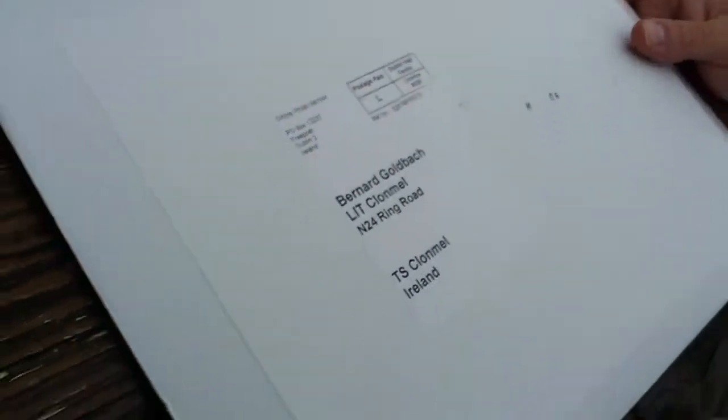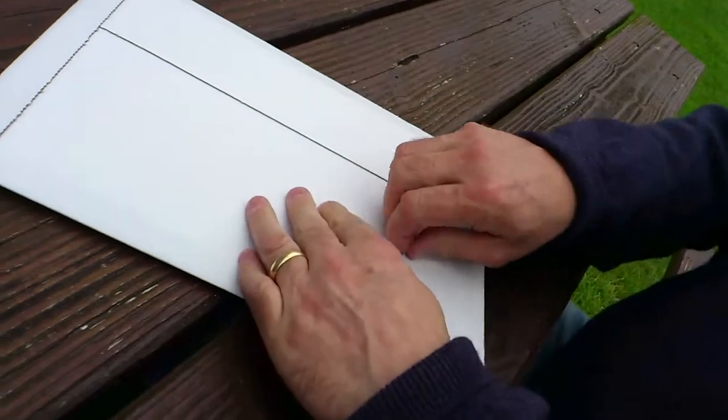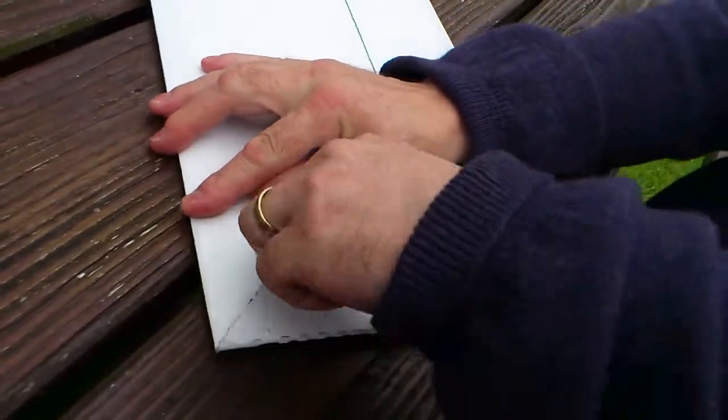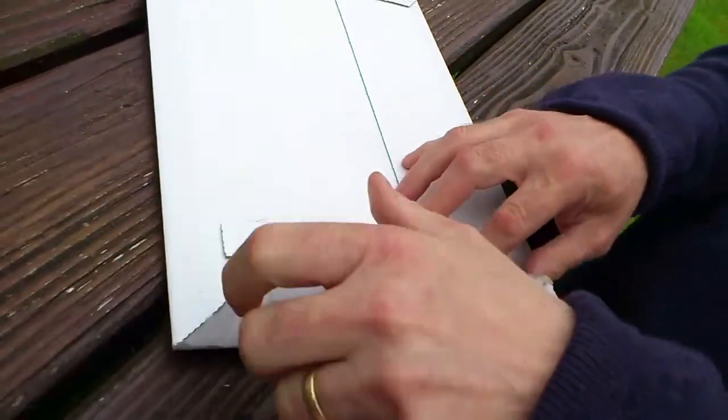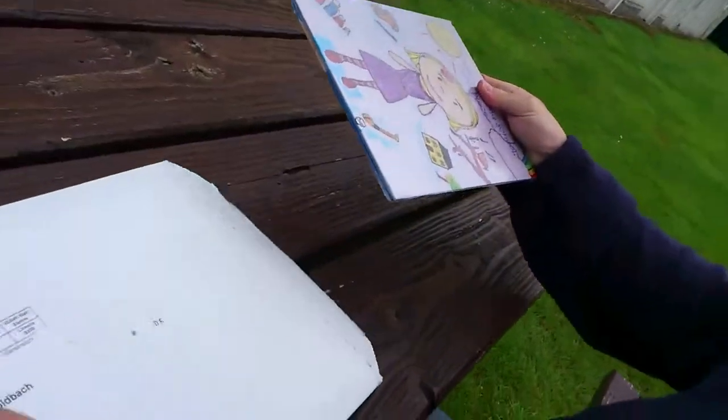We're looking at something that just arrived from an online photo service in Dublin — I think it might have come from Leixlip. James is going to help us figure out what's inside. It's unboxing a photo book. This stuff would have come from some work done by students, primary school students at the Model School in Limerick. It's packaged well and comes in about four or five working days.